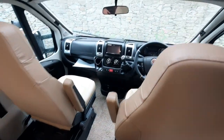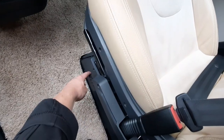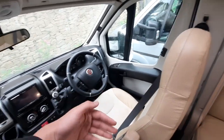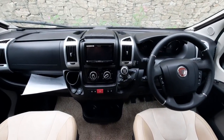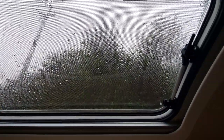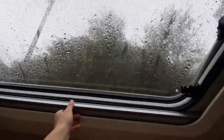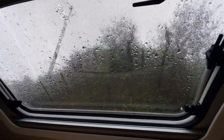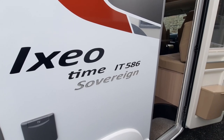Moving through to the cab — with these captain chairs, you can swivel them. All you've got to do is pull this lever here, then turn the seats around. I typically find it's a lot easier to turn these once you're off the seat. Above the cab, you'll notice your skylight, which is just here. Make sure this is closed when travelling — it works the same as the window in the kitchen, with a blind fly screen and the points to open it. So that concludes the handover video on the Ixio Time IT586. I hope you enjoyed.